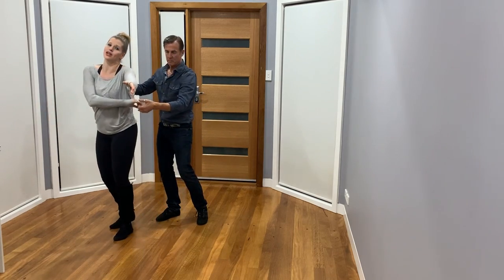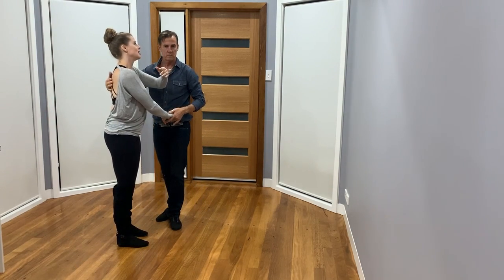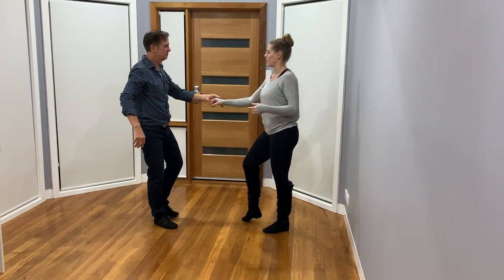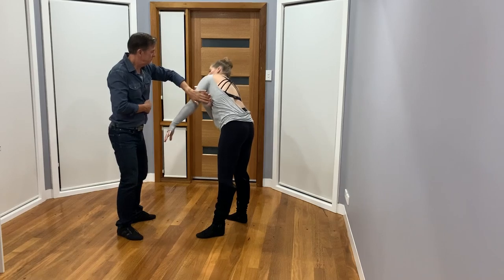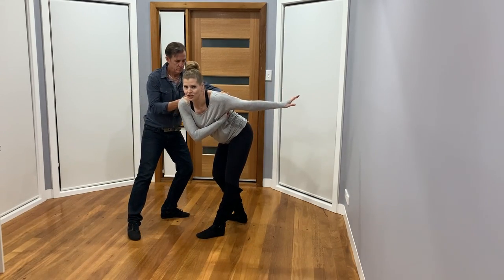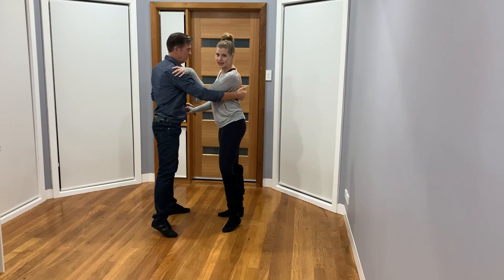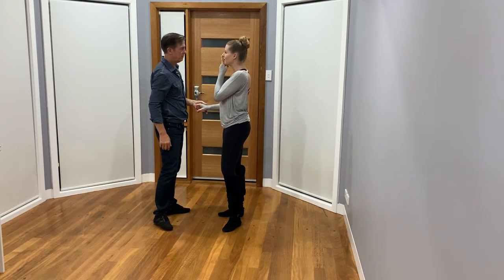So when she's under there and her right shoulder is coming towards you, go ahead and start increasing that. Walk through it — once she's already passed you, her right shoulder is coming toward you, and his hand is then assisting only if she needs it.